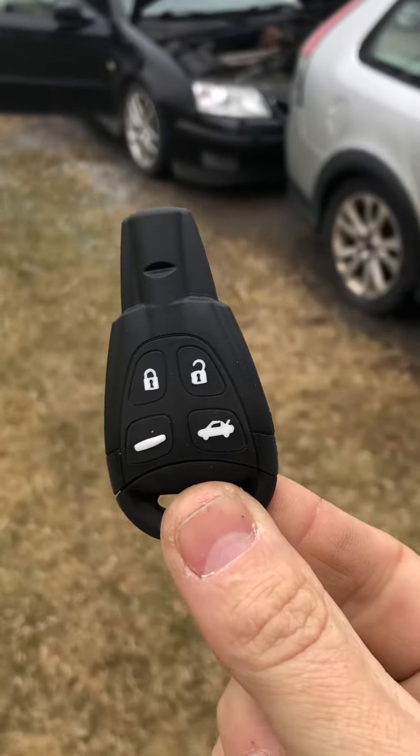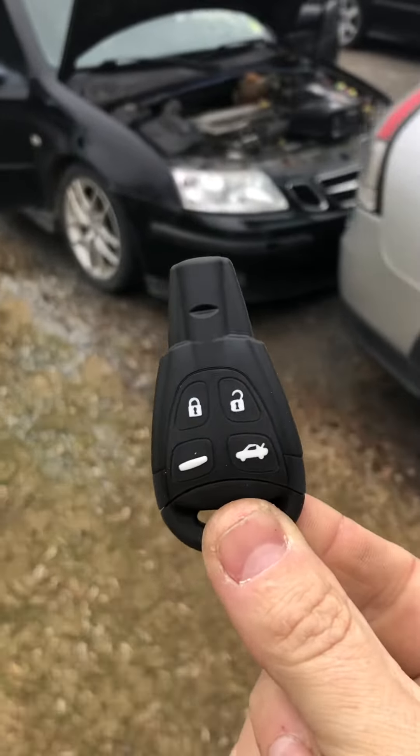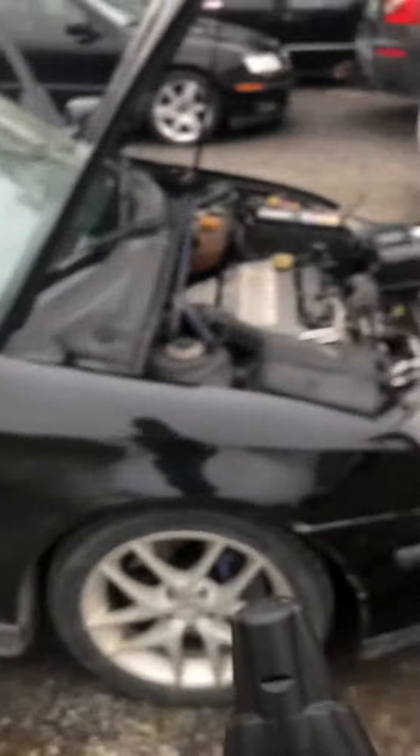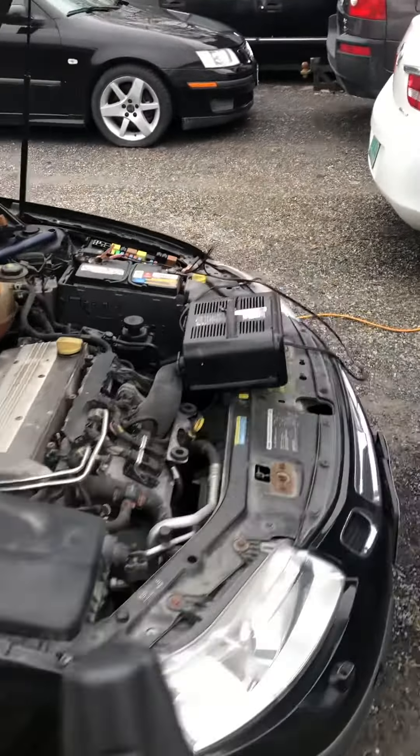Here is the $20 key from eBay we're testing today. Always use a battery charger when you're adding any modules to a car, and have your Global TIS set up to get security access.